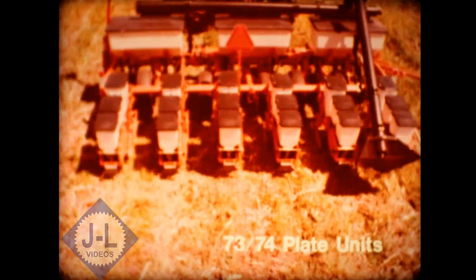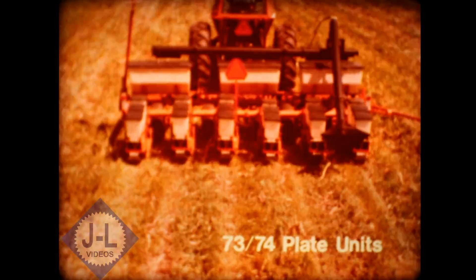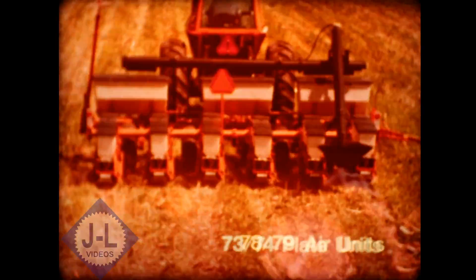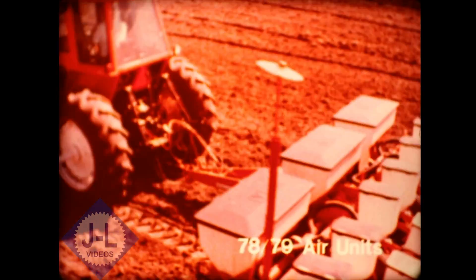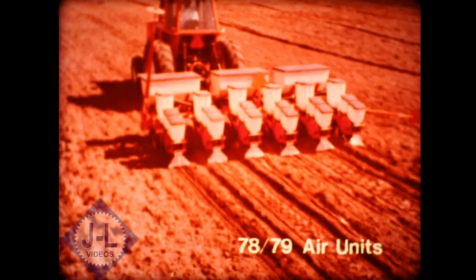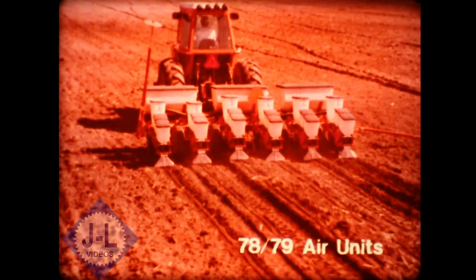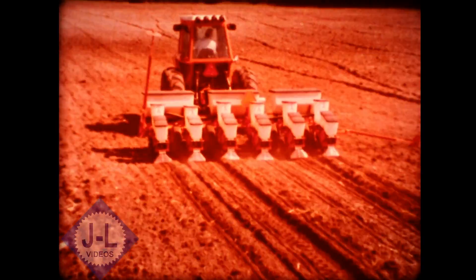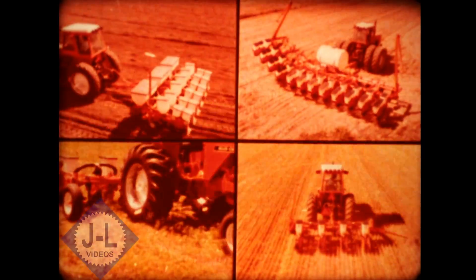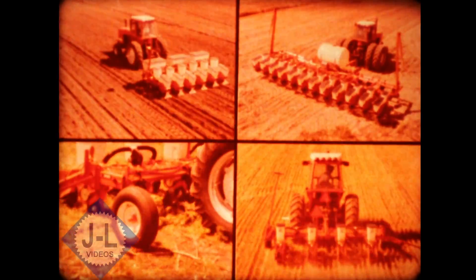The 73 and 74 series plate units offer time-proven dependability. Specially designed hopper bottoms increase durability fourfold. And the high-speed 78 and 79 air units utilize a low-volume air system to singulate the seed and a short natural gravity drop to place it on target. From Allis-Chalmers, the full line of all-tillage planters to match any tillage practice, with two to 12 row capacity, air and plate units, common unit drive, with 15 to 40 inch row spacings, and even removable gauge wheels.